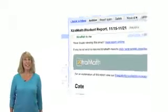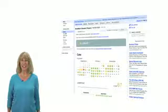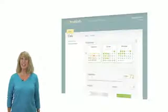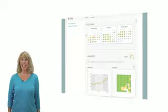One of the exciting things about Extra Math is seeing your kids' progress. You will receive an email report once a week. Sign in to your parent account to see the report anytime.